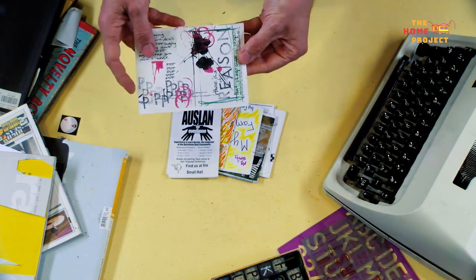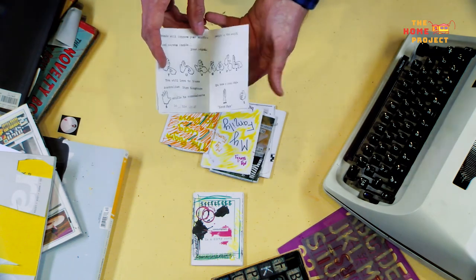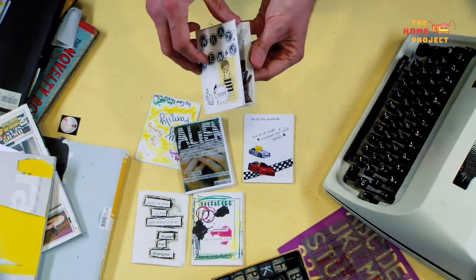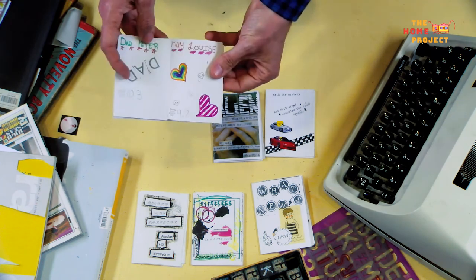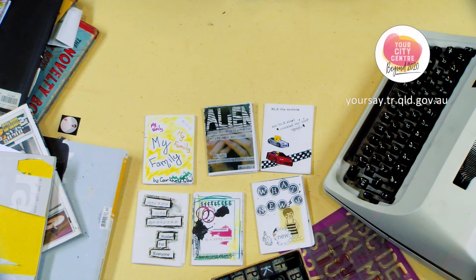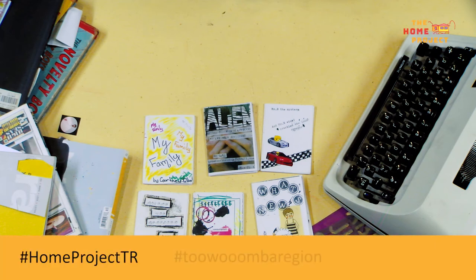And that's it — you've created your very own zine. Now you can consider how you want to distribute it. Is this something personal just for you? Would you like to share it with friends and family? Or do you just want to keep it for future reflections to see how you've grown, changed, or even track your 2020 goals for the rest of the year? To find out more about what I do, head to the web links below. Don't forget to share your vision of Toowoomba City Centre at the Your Say website. We would love to see what you've made today. Share your creations using the hashtags: Home Project TR, Toowoomba Region, and Our City TR on social media.